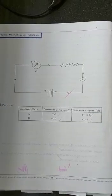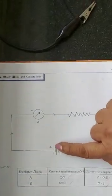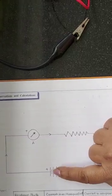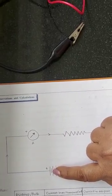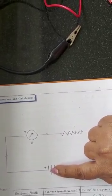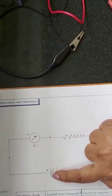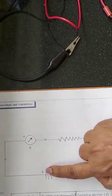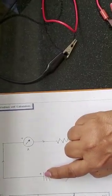Before you start the experiment you have to draw the circuit diagram and call the examiner to correct it. We start with the battery — a battery is made up of many cells. One cell is made up of a long line and a short line, where the long line is the positive and the short line is the negative. For a battery we draw normally three cells, writing positive and negative alternately.